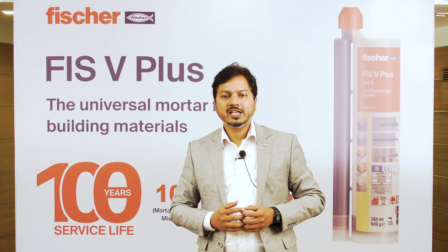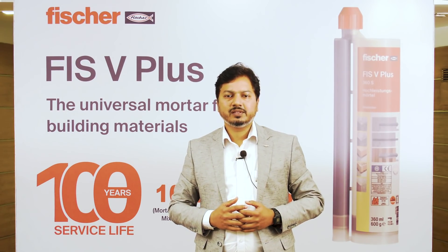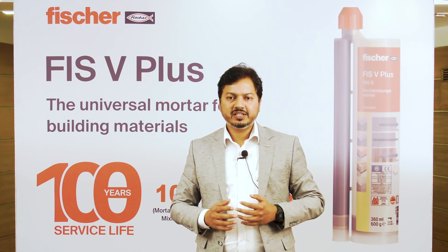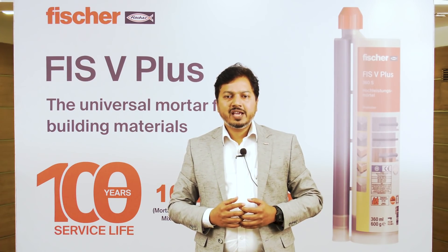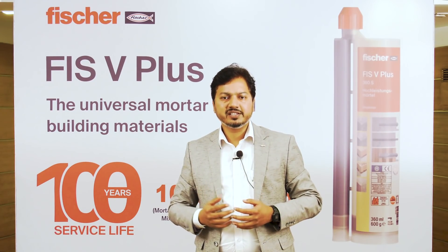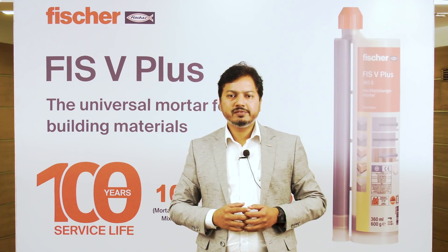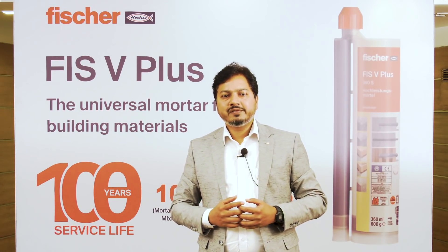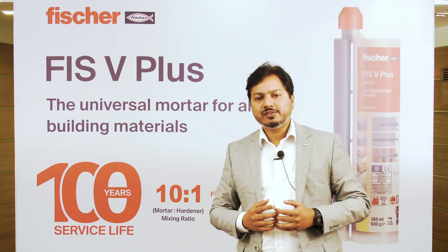The first important technical aspect is 100 years of service life. This simply means peace of mind. Recent trends in the construction industry are pushing the increment of service life from existing 50 years to even 100 years for infrastructure projects. The recent ETA approvals we received for FishV Plus give us liberty to use this particular chemical for 100 years of service life. This is truly a remarkable achievement.